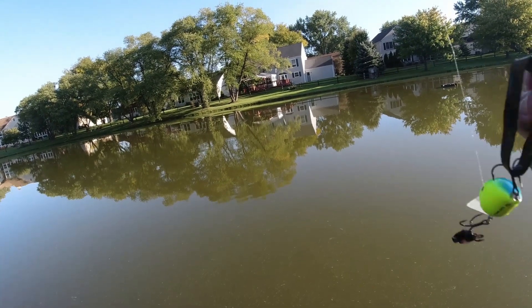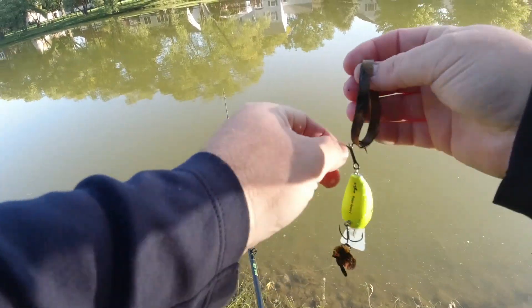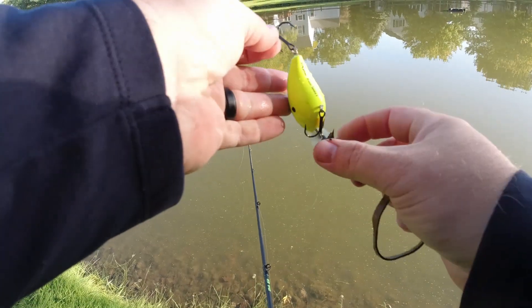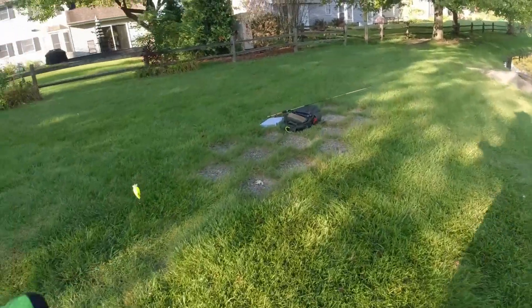Is it a rubber band? Yeah, I caught a rubber band out of the bottom of the pond. Don't know why there's a rubber band in the bottom of the pond, but we'll take that home with us.